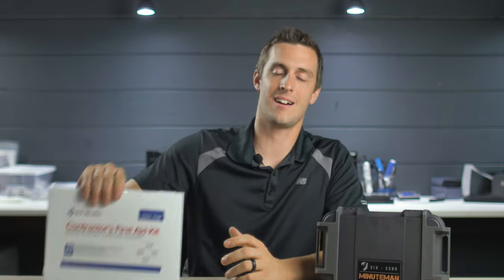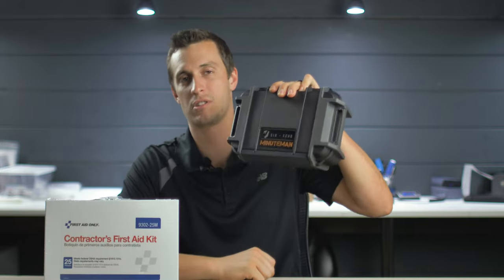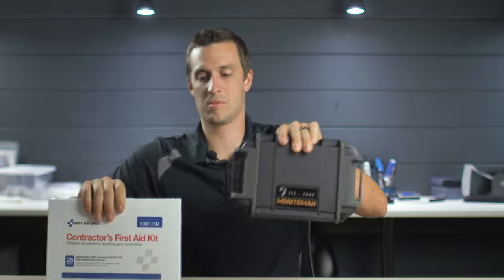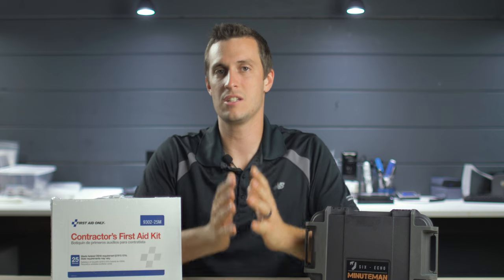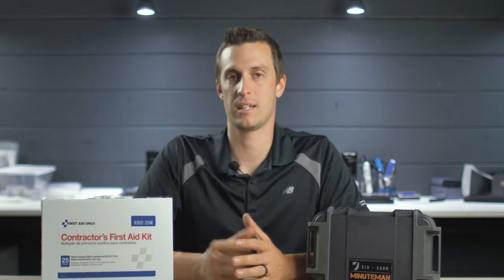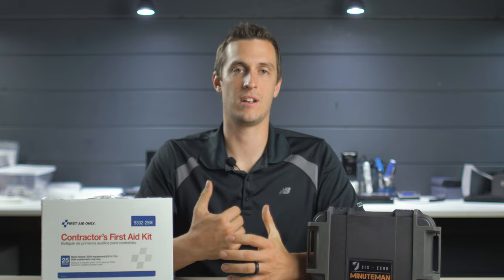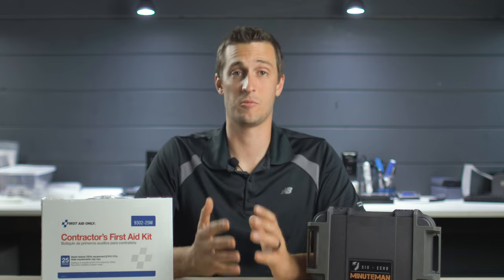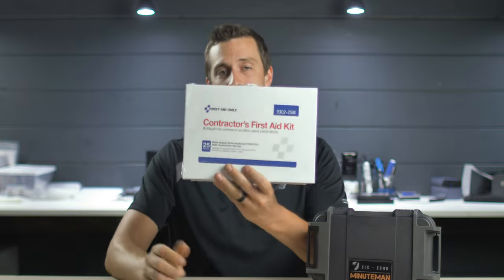Today we're going to take a look at a contractor's first aid kit that I bought off Amazon and compare it to our Minuteman first aid kit, which is roughly the same size as far as the case goes. We're going to take a look at these two and figure out what's inside each one, what's really going to save a life, and which one is more valuable. The old saying goes you get what you pay for, and that is absolutely right when it comes to first aid kits. A lot of people tell me my kits are too expensive — even a $30 tourniquet is too expensive — because you can buy an entire first aid kit for $30, and that's about what I spent on this one off Amazon.